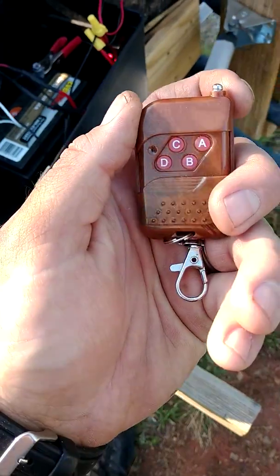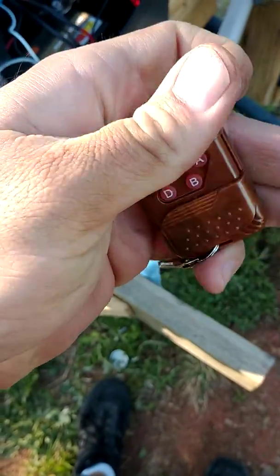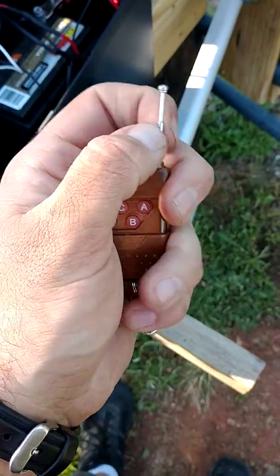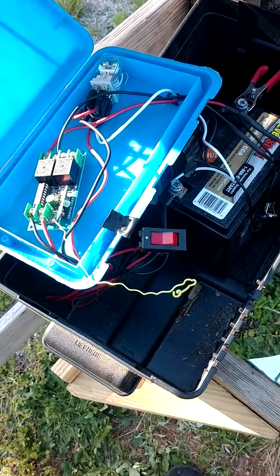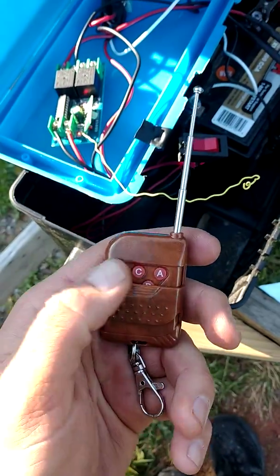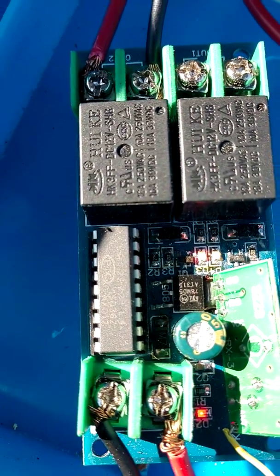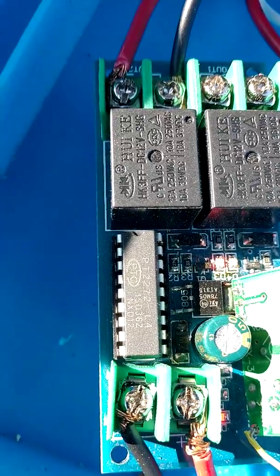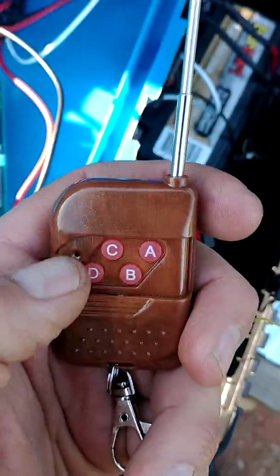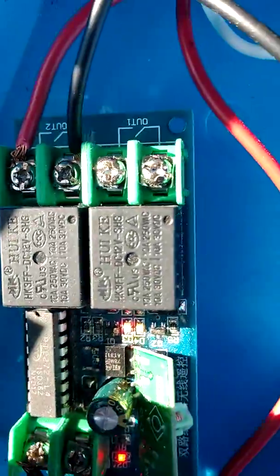My particular opener came with this little remote. These are about a dime a dozen, you really don't need these now. Pretty simple operation — this has four buttons. This little microchip controls the relays. There are three kinds: momentary, latch, and toggle. This one is a latching type relay system. Press it one time and the relay will click, and you have to press another button to turn it off.